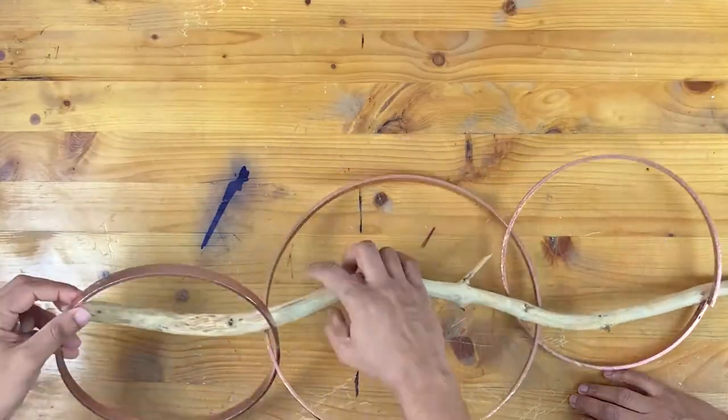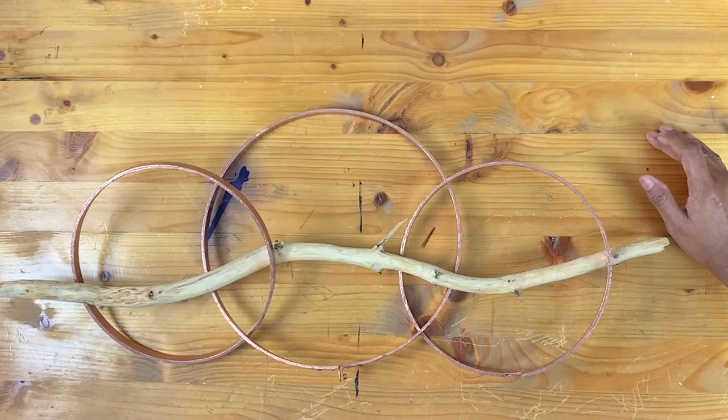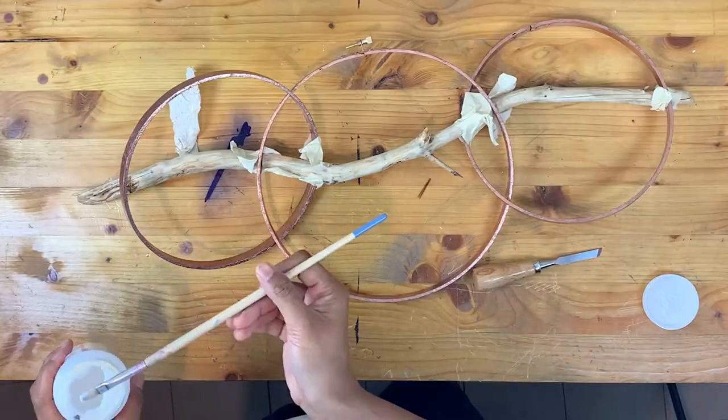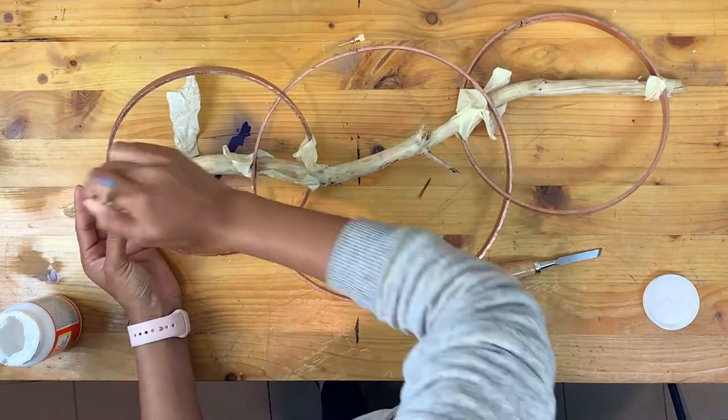Moving on to the side hoops, arrange them first as you like. I tried this intermingled falling loop thing. You can decide how you want your hoops to stand, and once done, use some masking tape to join the hoops and the branch together. Mark where the hoop is touching the branch and make a small cut on the branch again.